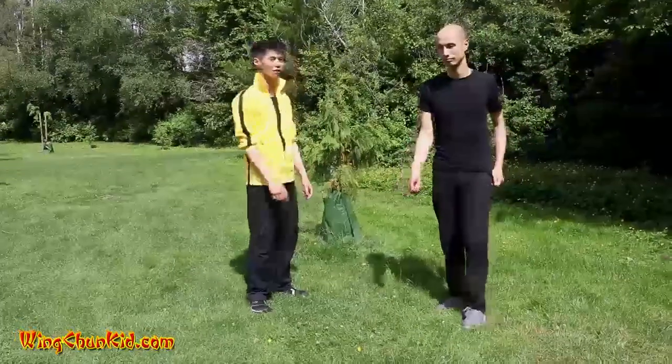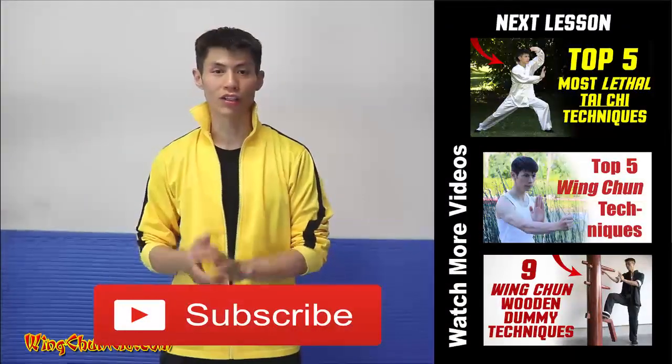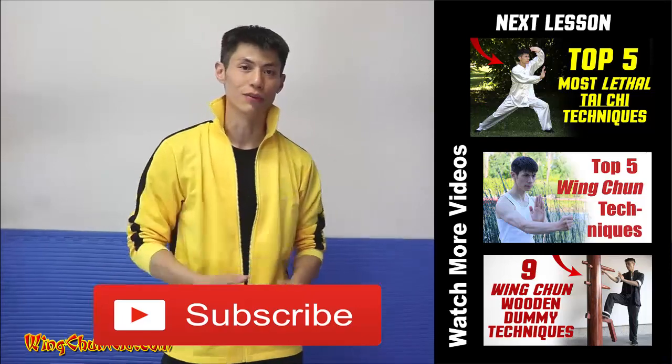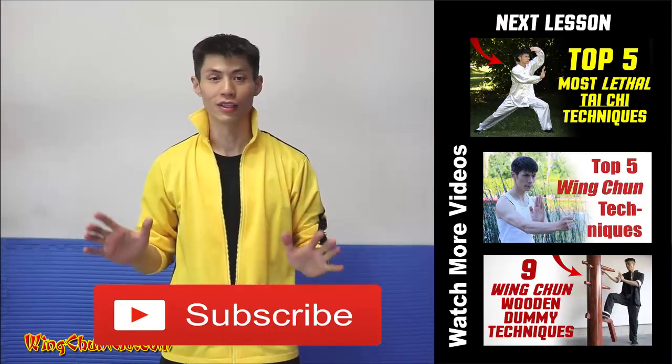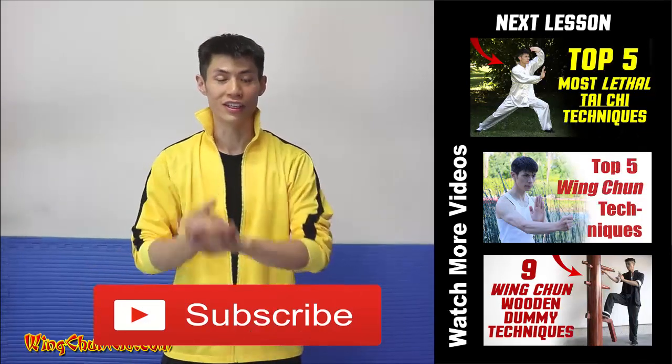So it's a very simple technique, but very useful — use it well. Thanks for watching Top 5 Tai Chi Techniques. If you want to watch the next video, just click on the video box here, or check out some of my other playlists. Make sure you subscribe to my channel. I'll see you in the next video.